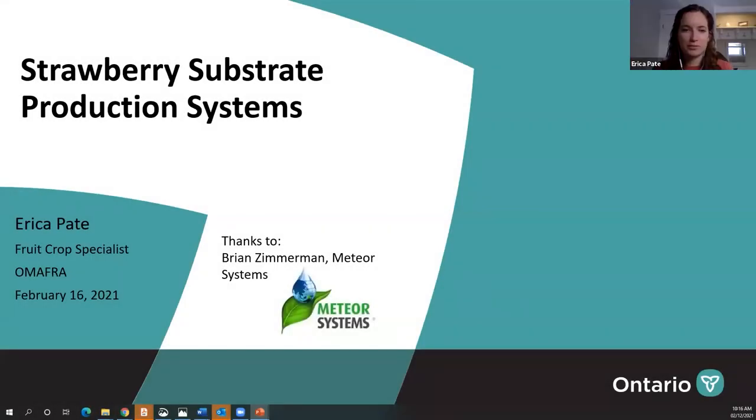Hey, hi everyone. My name is Erica Pate and I'm a fruit crop specialist with the Ontario Ministry of Agriculture, Food and Rural Affairs. Today I'm going to talk about strawberry substrate production systems. I just want to start by saying thanks to Brian Zimmerman from Meteor Systems who provided a lot of pictures and content for today's presentation.